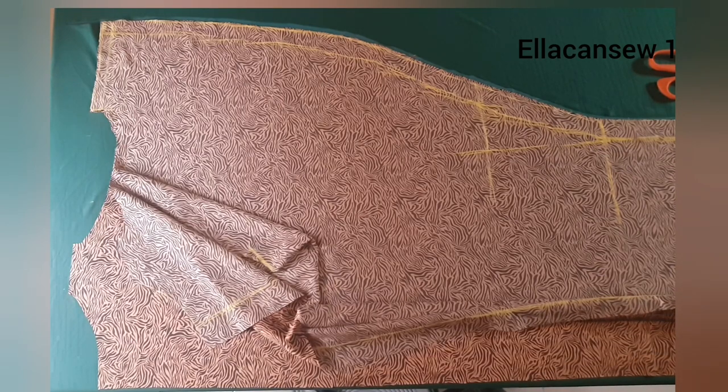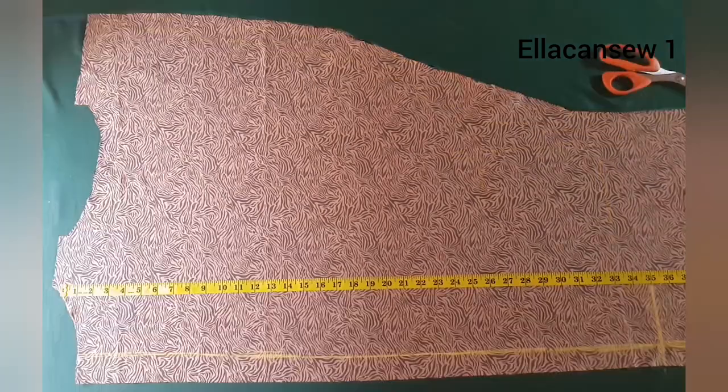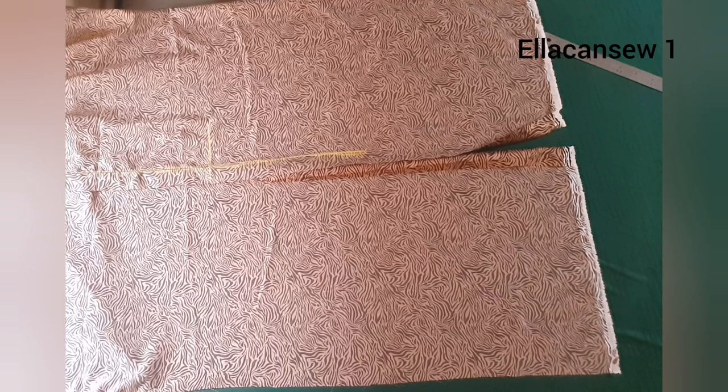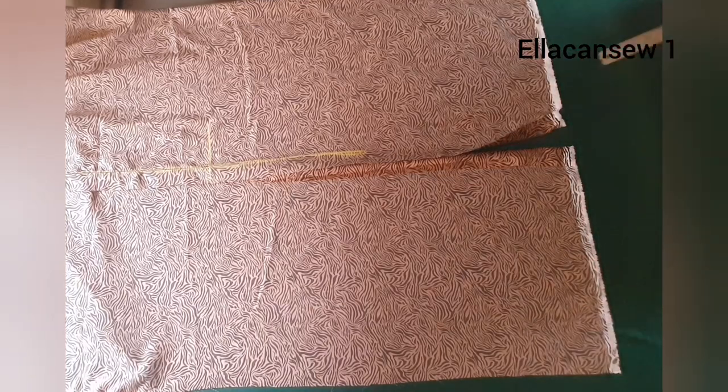I'm going to start off the sewing by joining the back piece together. Measuring from the shoulder line down to the point where I want my slit to start, I'm going to stitch all through the neckline onto this area and then stop right there — that's where I want my slit to start.